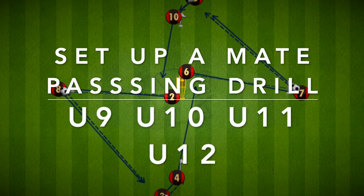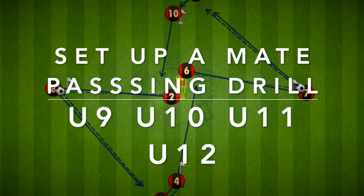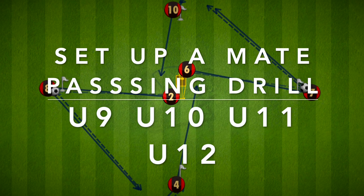Hi everyone, here is a passing drill called Set Up a Mate. This drill is aimed for U9, U10, U11 and U12.